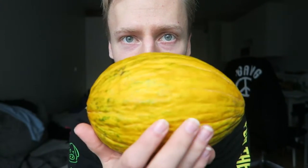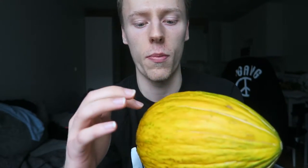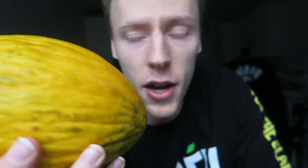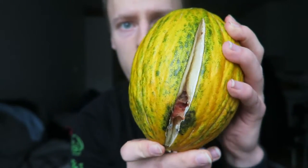They look really cool — green color with some yellow and white stripes going on. First things first: how you know this thing is ripe — it should be yellow like this. Usually in stores it's mostly green with some yellow spots and white stripes, but when it's ripe it should be almost all yellow like this.